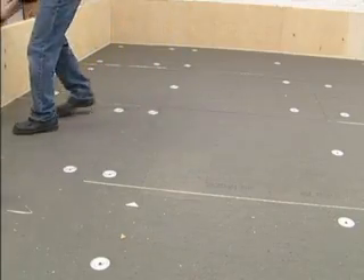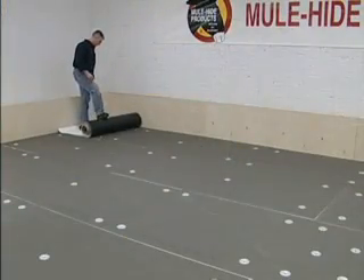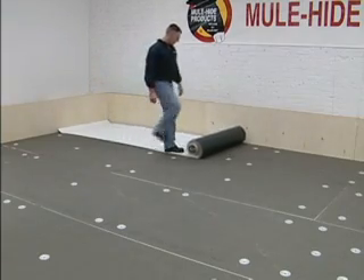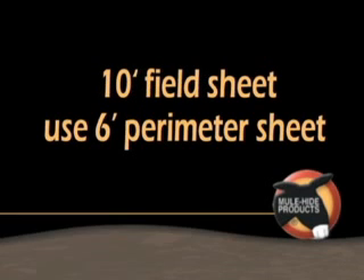When installing mechanically attached systems, perimeter sheets are used in conjunction with field sheets. Roll the perimeter sheet out parallel with the wall and allow to relax 15 to 30 minutes. When installing 8-foot wide field sheet, use the 4-foot wide perimeter sheet. When installing the 10-foot wide field sheet, use the 6-foot wide perimeter sheet.